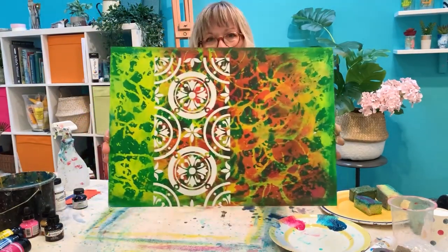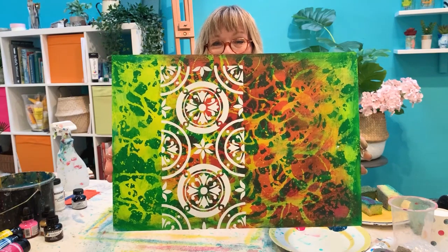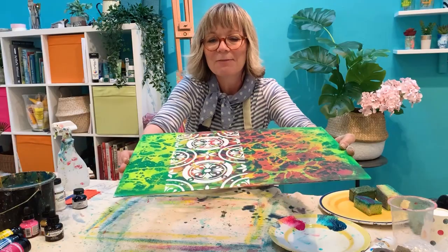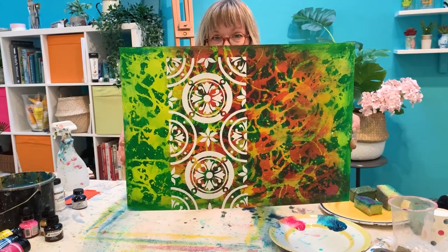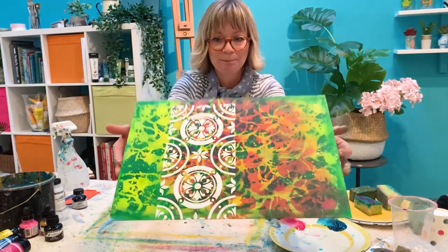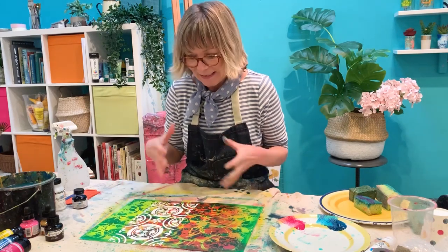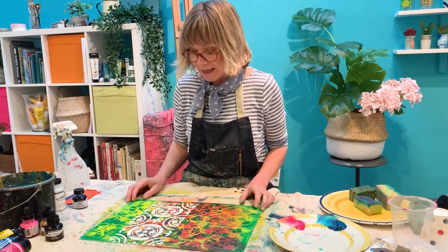I'm going to take the excess ink and pop it back in my pot because you can use that again and again. Lift up and show you — there we go. I love it. Really, really beautiful bit of pattern. It could be any design that you want. Another layer of effect — it's great to be using all these things together. That's going to take a few minutes to dry, and while that's drying I'm going to go wash my screen out.